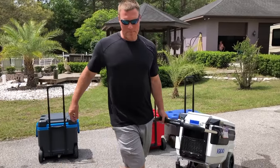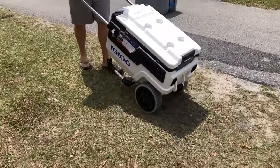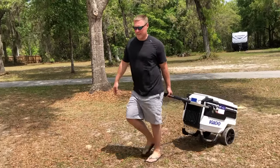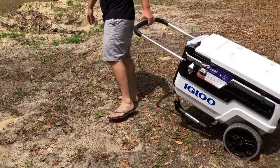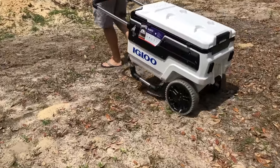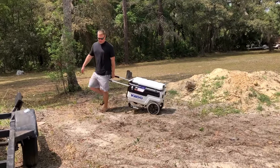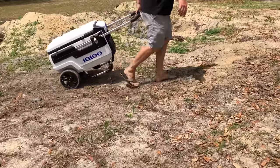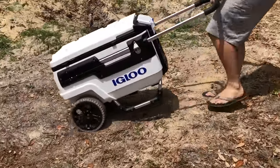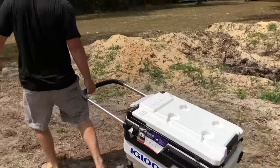No problem on the grass whatsoever coming or going. The collapse button is well-positioned, so it's easy to push or pull from either side. This is the easiest cooler to roll — and also the largest. Now, the moment of truth: the sand. We're starting to hit some of the softer sand — no problem, just as easy. With the Trail Mate, if you're looking for a beach cooler, this is the way to go.